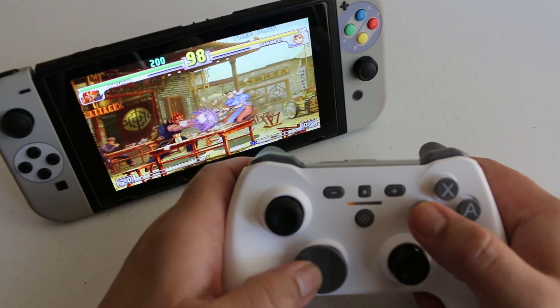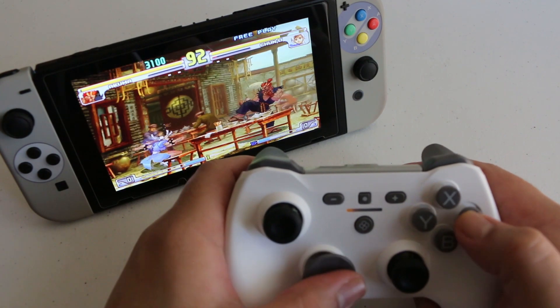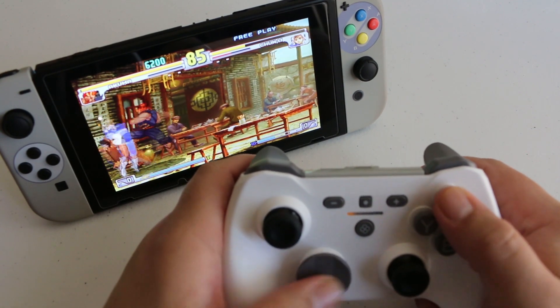I will say the directional pad felt outstanding while playing a fighting game. However, the awkward design of the face buttons made it really uncomfortable. Timing multiple inputs for certain combos just felt really odd with the way that the buttons protrude.